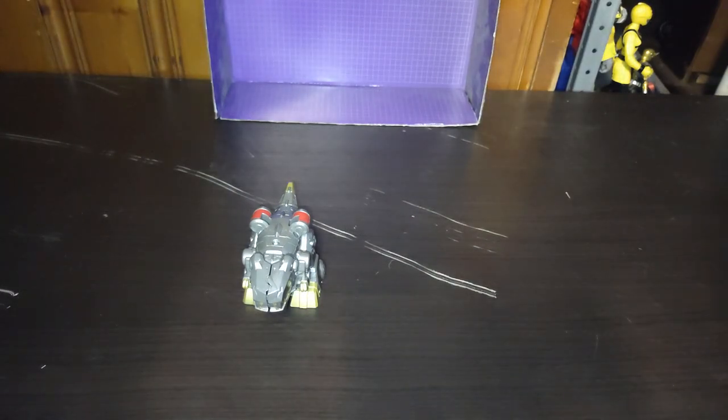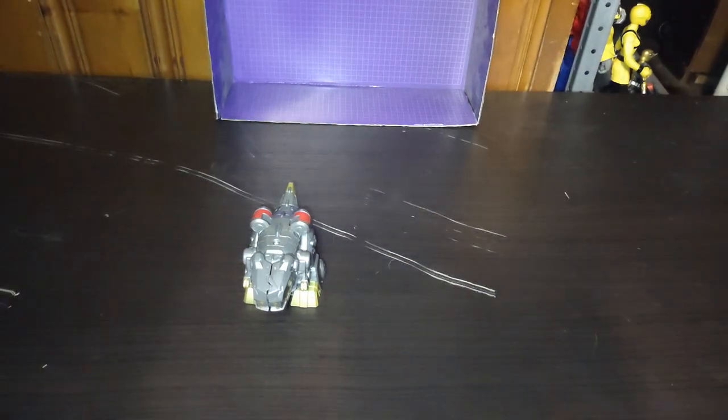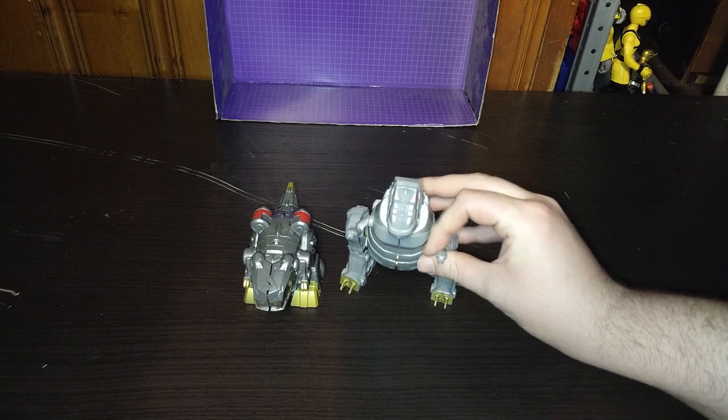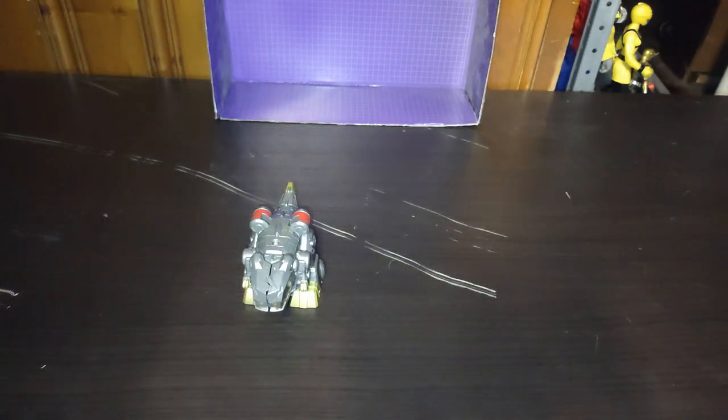The Legends Grimlock is smaller than that figure. Power of the Primes Grimlock towers over that figure. And of course, Authentic Bravo Grimlock, because it's precious — Grimlocky precious.